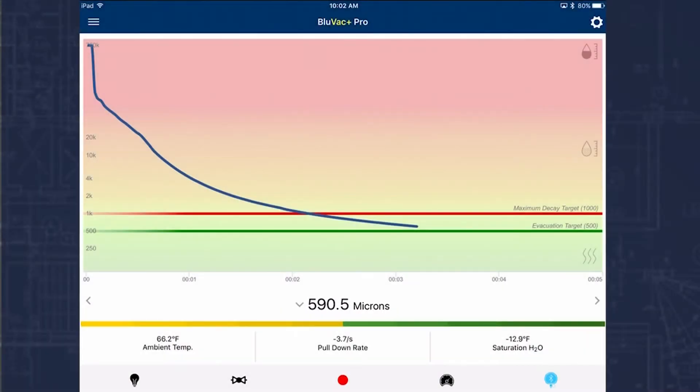We're down to about 591 microns. If I tap on the side here you can see our total elapsed time — we're at 3 minutes and 19 seconds. You can see our time below target test which right now is at one minute. When the reading crosses the threshold of 500 it's going to start to count down, because we want to hold this below 500 microns for one minute in this test. We can see our ambient temperature of 66.2°, our pull-down rate of about 2.6 microns per second, and the saturation temperature of water at about negative 16. We're at 495 microns and still coming down.